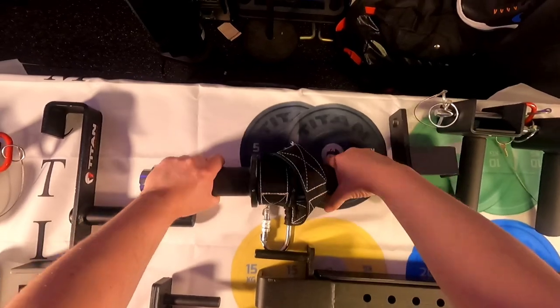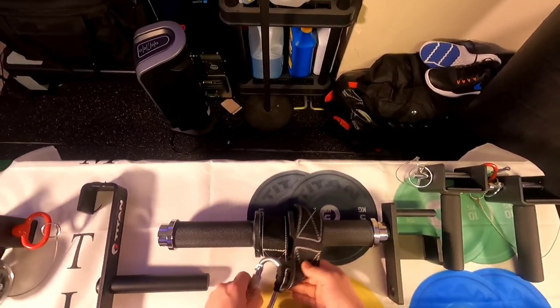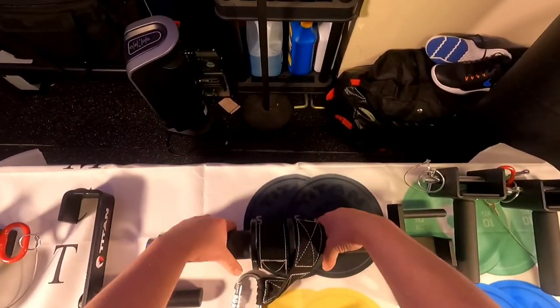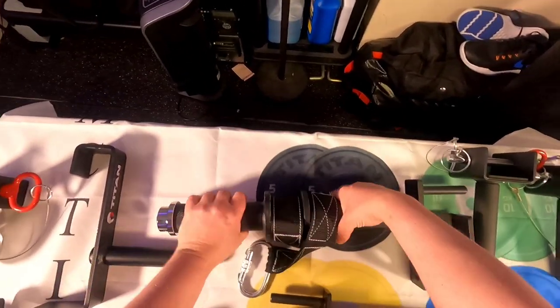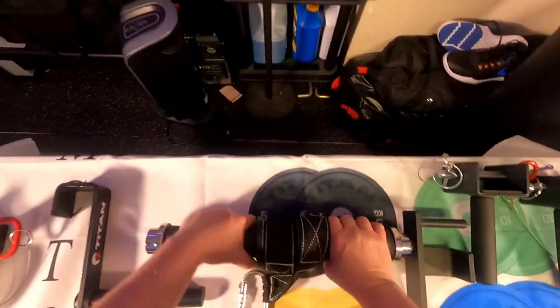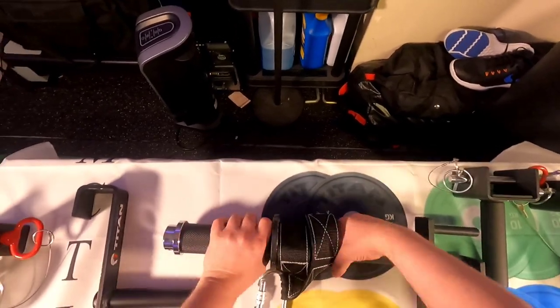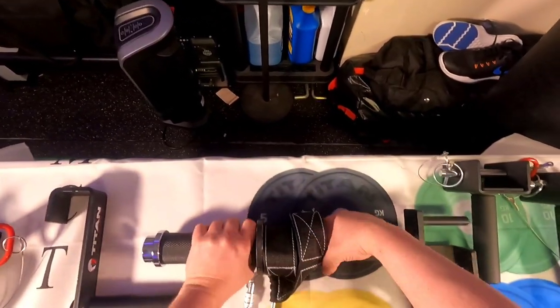Right here you've got the wrist roller. You can attach it to your rack, put a kettlebell or some weights on it, and then just do your wrist rolls all day. Oh yeah, that feels good — that burns!